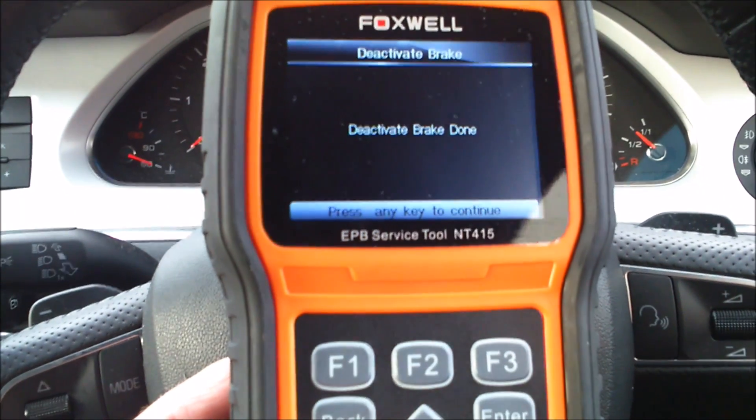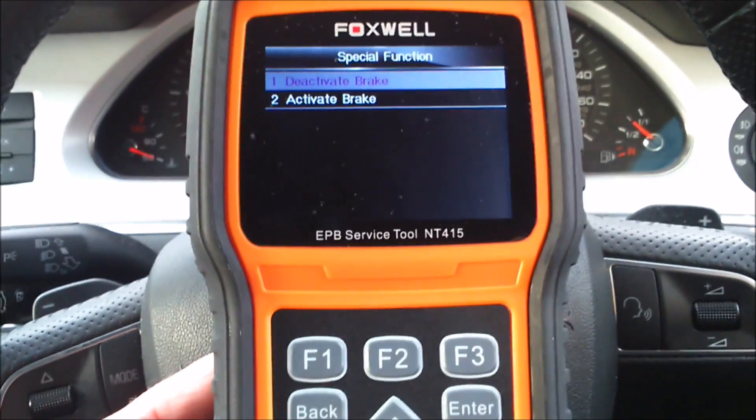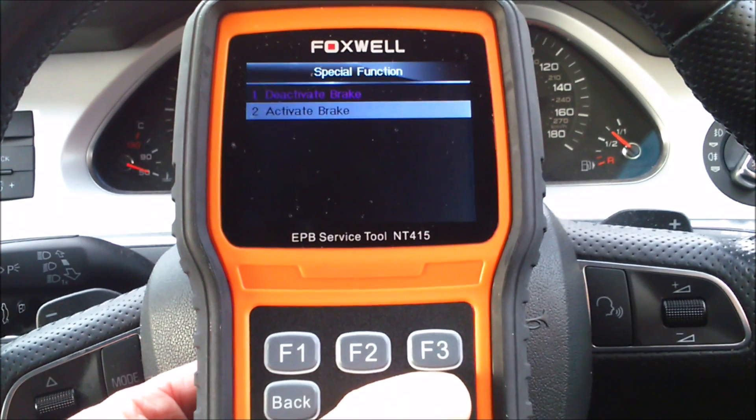Once you've done your brake pad change and you're happy, you can then use the tool to clamp back up the rear parking brakes by going to the activate brake function.